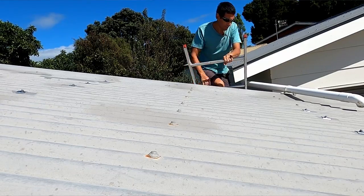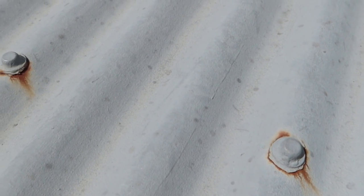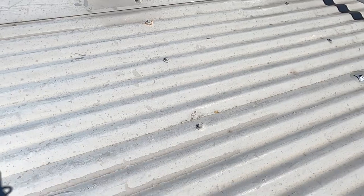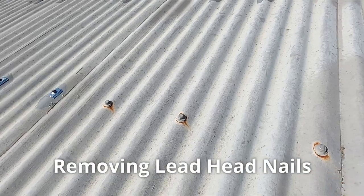We're just on the roof taking a look at these lead head nails. You can see that some have visible rust around the lead head nail itself, and some with very little visible rust - but if they're at this stage I normally pull them off anyway. We'll make a start, remove all these nails, and then treat the rust.